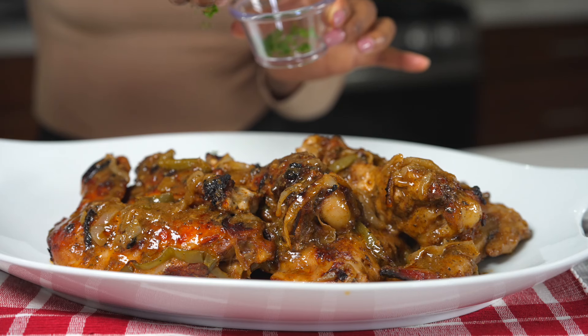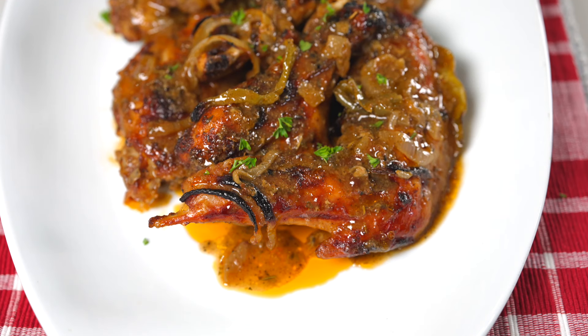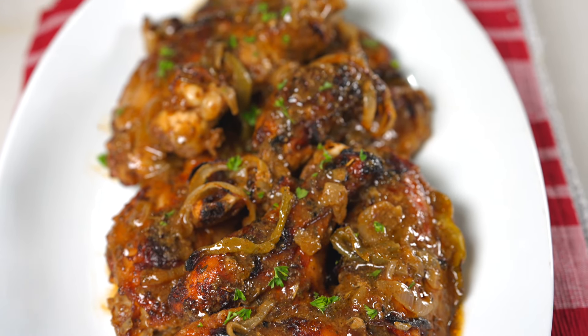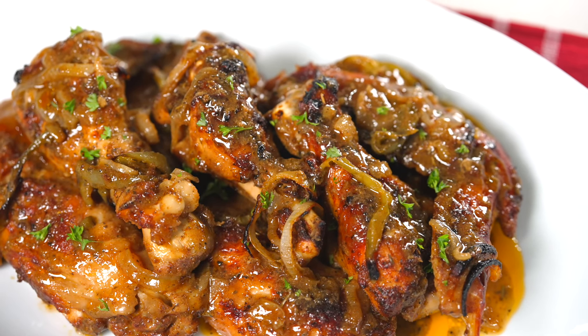Don't want to bake a whole turkey this year? Today I am going to show you guys how to make this melt in your mouth turkey wings recipe. This recipe is extremely easy to make and of course it's absolutely flavorful. Before I begin please take a quick moment to subscribe if you're new to my channel, like this video if you enjoy it and let's jump right into the recipe.